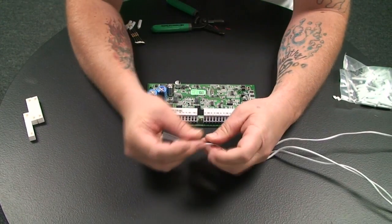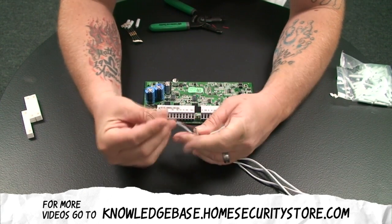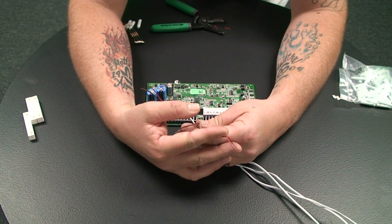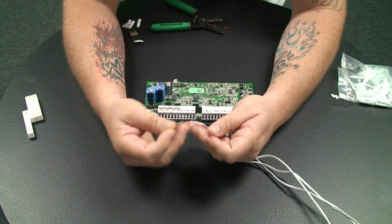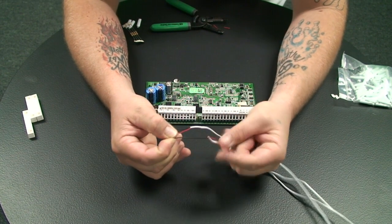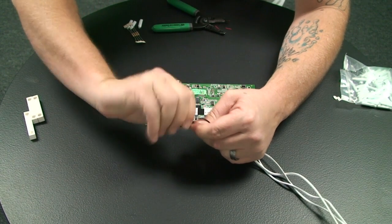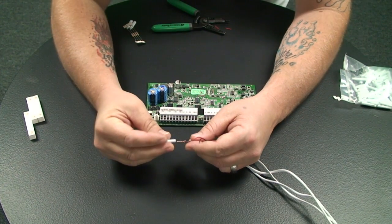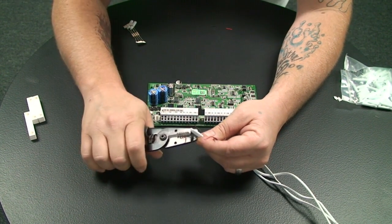You have three two-conductor wires coming from each device — this is the first window, the second window, and the third window. We take one wire from the first contact and twist it together with one wire from the second contact. We'll twist these two together and then put a cap on it and crimp it down.